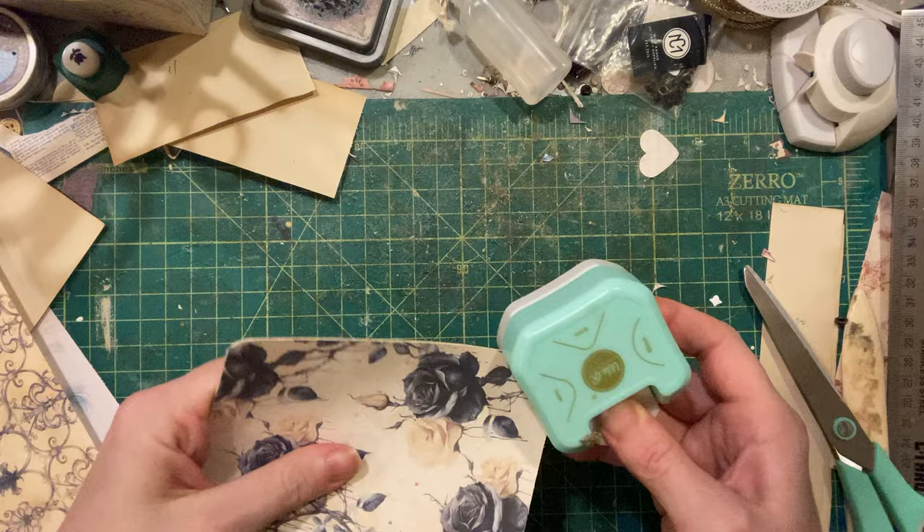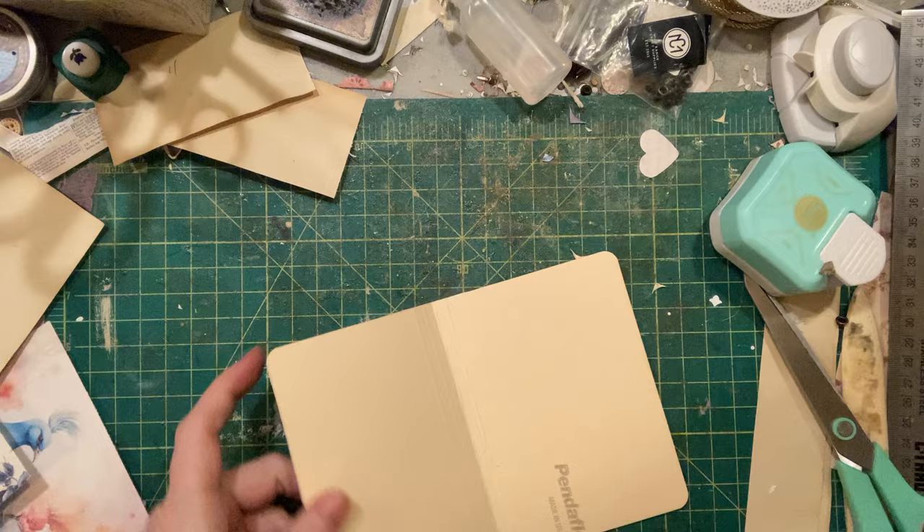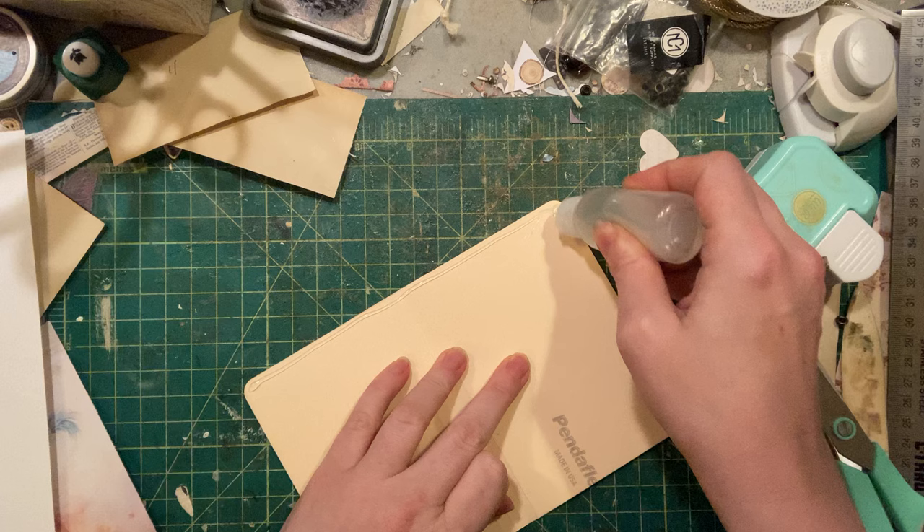I'll round the corners now because it can be a little fussy trying to go through three layers of paper. I'll do it again once I get the interior paper on. So we're gonna glue that up again for our inside cover.